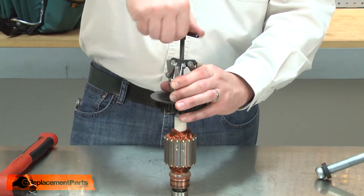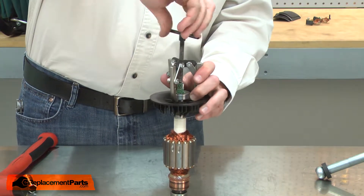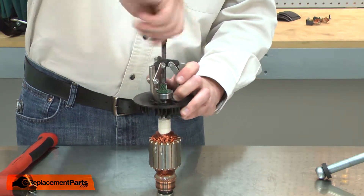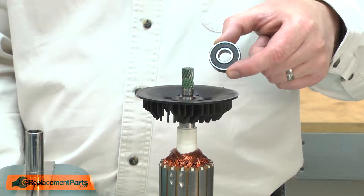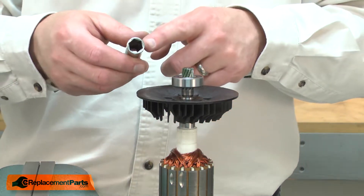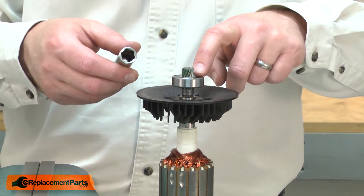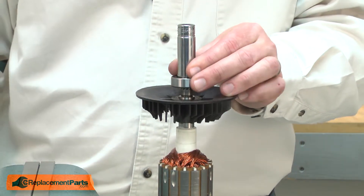I'll use a bearing puller to remove the bearing from the armature shaft. Now I can install the new bearing. I'll place it over the armature shaft and use a socket that has a diameter about the same as the inner race on the bearing. The socket also will need to fit over the armature shaft.